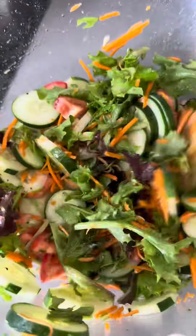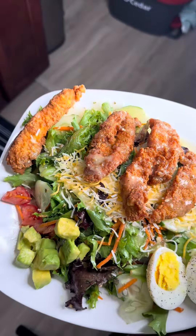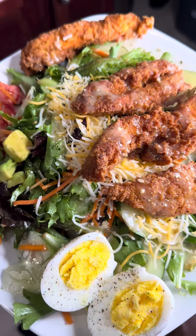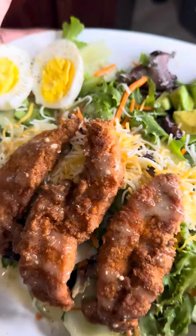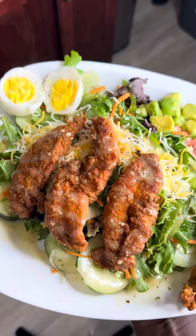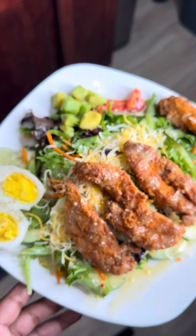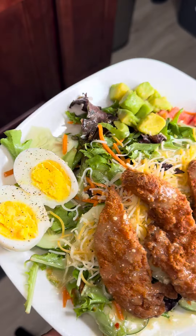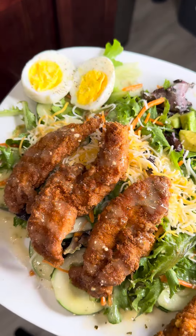I added some shredded carrots and avocado to my salad, gave it a good mix, and it came out looking like this. You can plate it however you want — I added chopped avocado on the side, some more dressing on top, and some cheese. Then my chicken tenders were plated up nicely. I forgot to add the croutons but they were on the side. You can also add toast since that comes with the salad. This is Zaxby's at home — try this recipe!